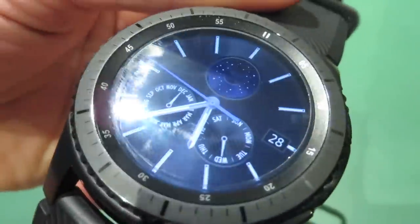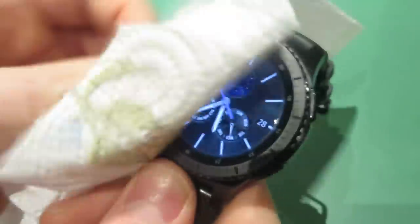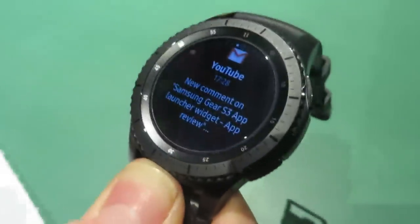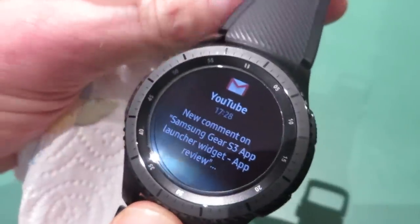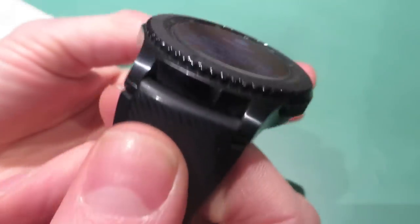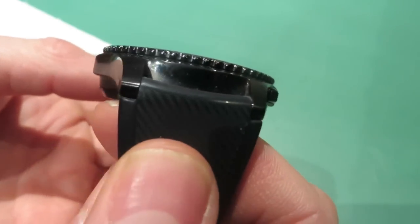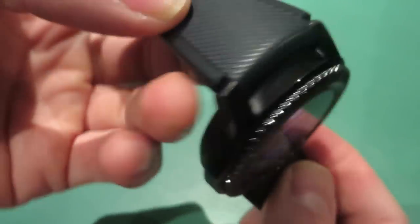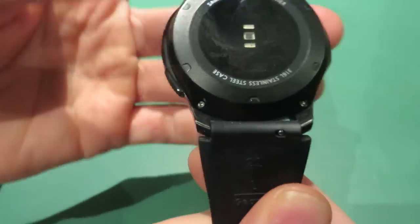In terms of keeping it clean — the screen gets a little greasy from swiping. That's not a problem, you just get a bit of kitchen towel, give it a little rub, and it comes up really clean. If you're showering you can just keep the watch on and that degreases it. You'll see the sides get a little greasy or dirty after a few days.